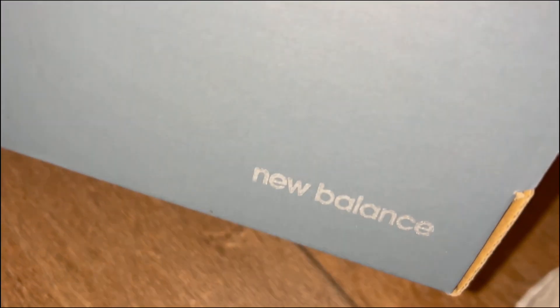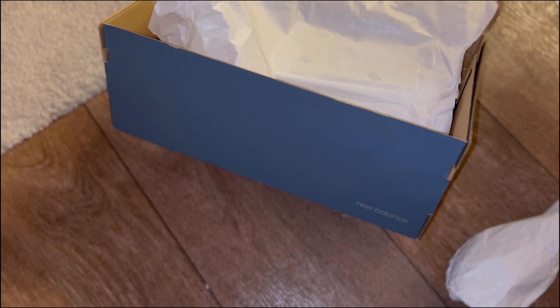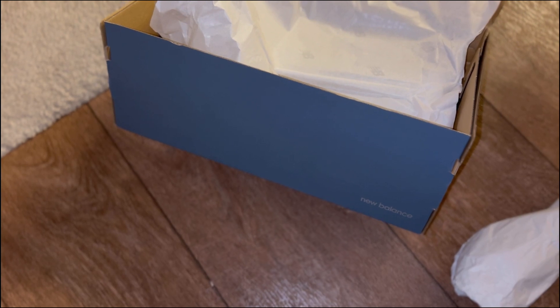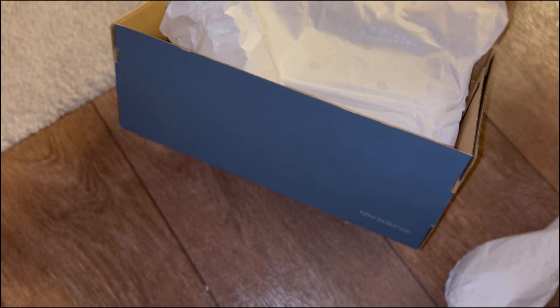Yo, what up YouTube. My voice is all over the place but I'm back with a new New Balance review. I'm not overly a New Balance fan — I've probably got about three or four pairs of New Balance trainers: the 1500s, I had the GI Joes that came out with Bait probably about four or five years ago, I haven't got the tactical bag. Anyway, cutting to the chase.